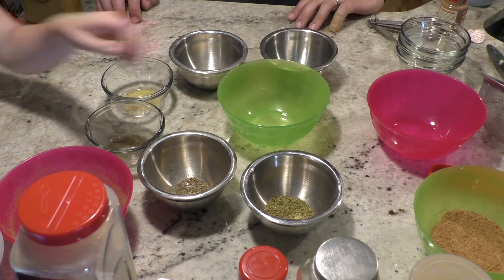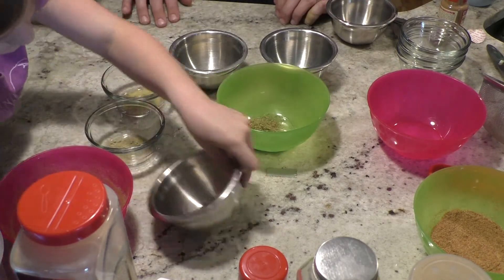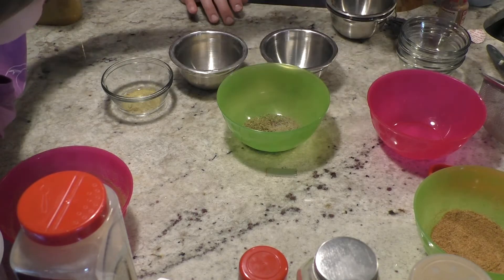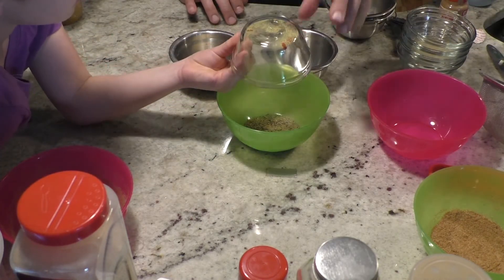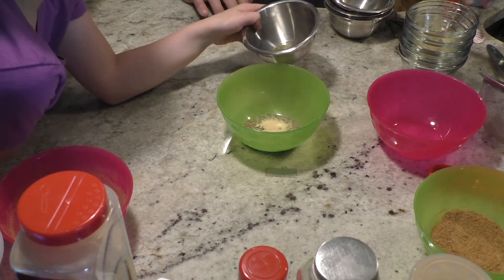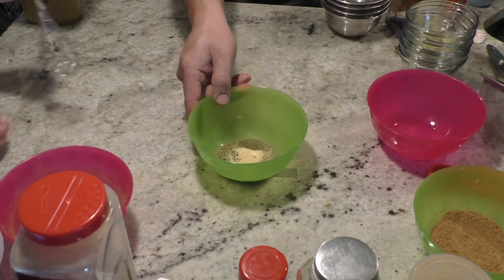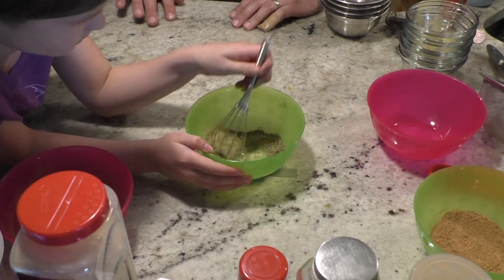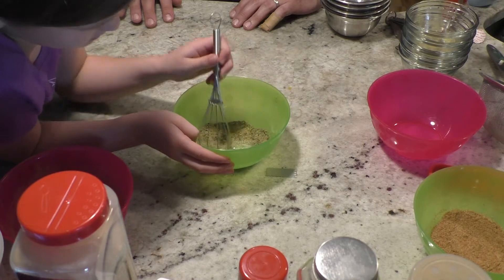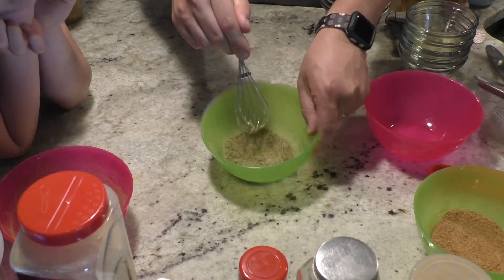We're going to start with dried oregano, dried basil, sage — again, these should also be dry. Thyme. Here is the garlic powder. And then we accidentally mixed them, but this is rosemary and marjoram. Then we are going to stir them together. When you stir it, make sure you move it around and get the edges. These are real simple seasonings.